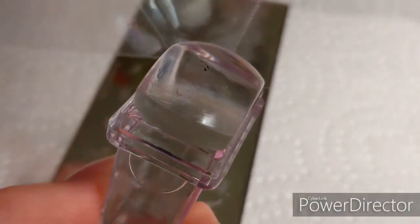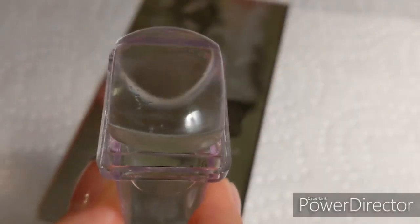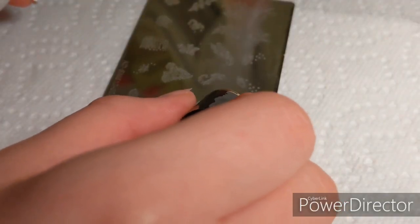If you have little pieces still stuck on the stamper, just use a piece of tape and it'll come off way easier. Do not use acetone on the stamper, but you can use acetone on the plates to clean them in between designs. Now we're going to move on to the white polish.